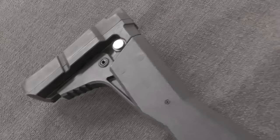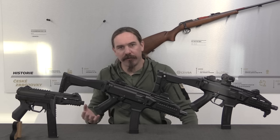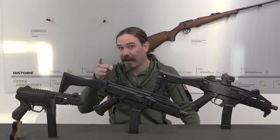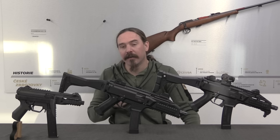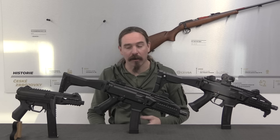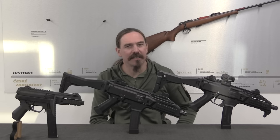CZ became aware of the project in 2004 but didn't need it at that point. Fast forward two years, CZ is in a position where they need a modern submachine gun that's going to be cost effective. They look at Luchanski's design and go, 'that has potential to be exactly what we need.' So in 2007 they purchased the project from him, and at the same time they hired Luchanski to be the design engineer.